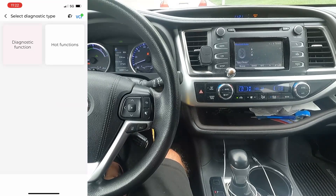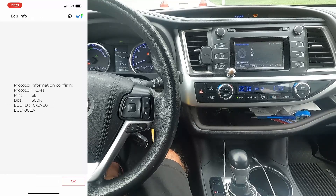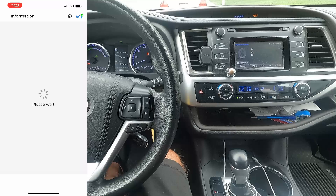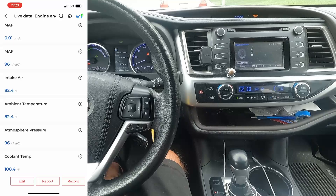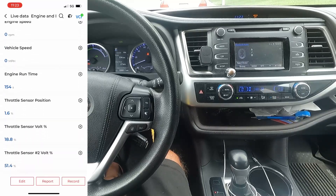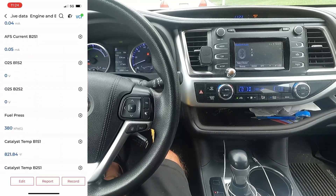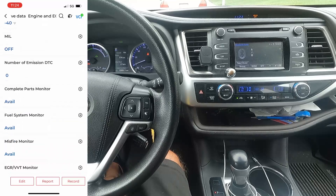So diagnostic function — let's hit this left side. We'll select engine, hit next. We're in the engine and ECT module, so we can read codes. We shouldn't have any codes, and it says no fault codes detected. Let's hit live data. It's showing the calculated load, vehicle load, mass airflow sensor. Right now the gas engine is off and it's just running on battery, but it's showing the intake air temperature, ambient temperature, coolant temp, battery voltage — a lot of good information. Because the engine is not really running, a lot of these values won't have much activity.